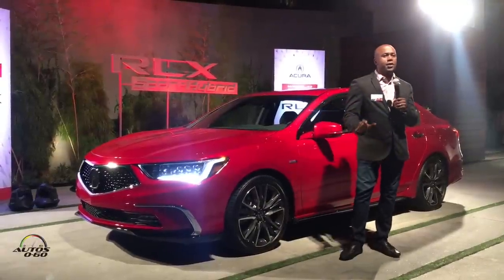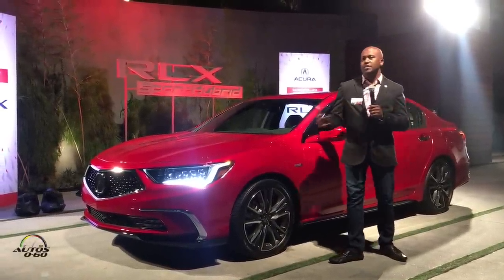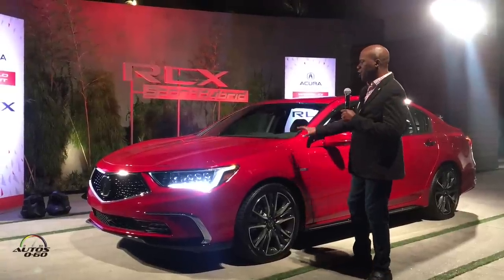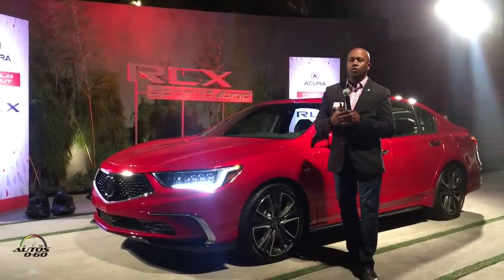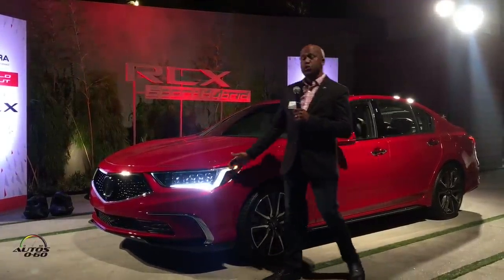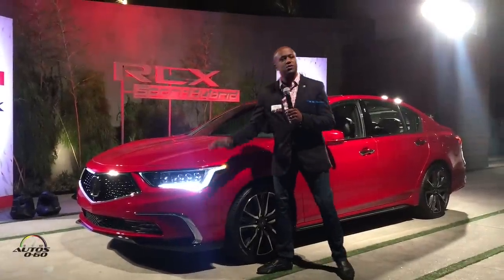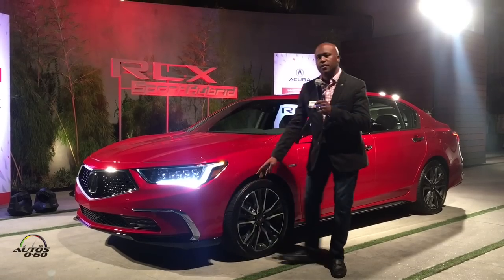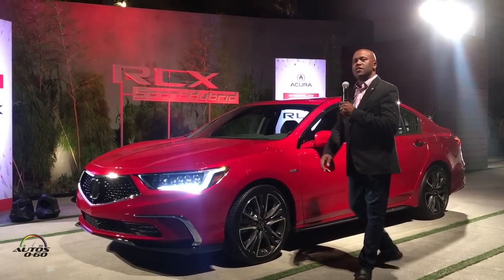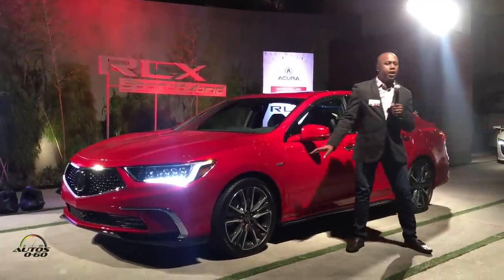Everything from the A-pillar forward — all the sheet metal — is brand new for 2018. We really went above and beyond what we would typically do at a mid-cycle refresh. The hood, the fenders — all wrapped around the diamond pentagon grille and our signature Jewel Eye LED headlights. The overall design gives it a low and wide feeling, and this very nice piano black skirt accent makes its way around the entire vehicle.